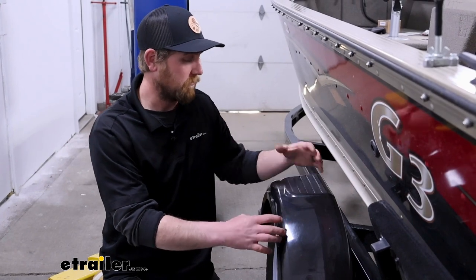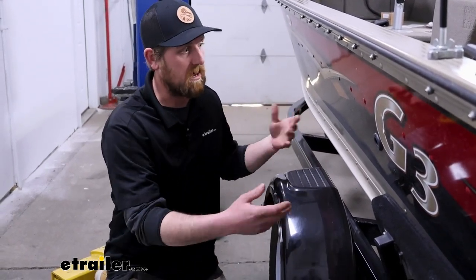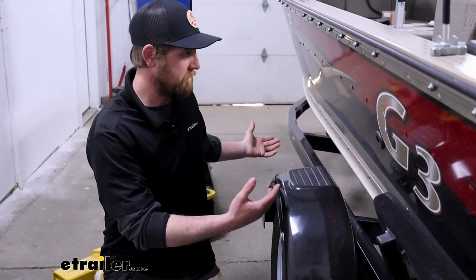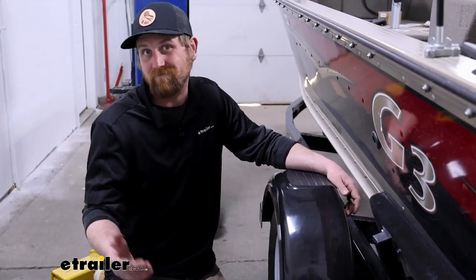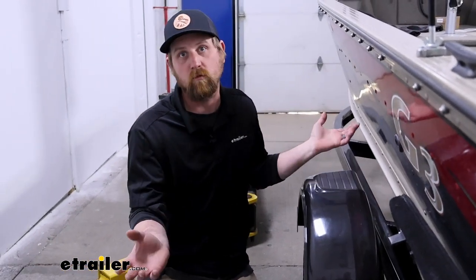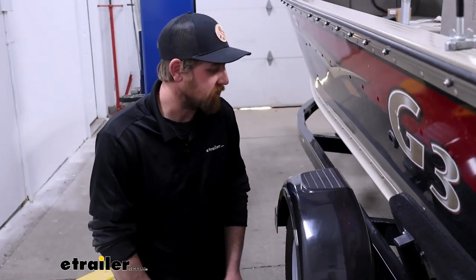One thing I actually like about them being plastic is they're not going to rust. These are really popular on boat trailers — it makes sense because when you're on the trailer it helps you get in and out and get everything loaded and unloaded. Usually when I launch my boat I run it until these are pretty much covered, so it's one less thing to worry about as far as trailer maintenance, looking bad, and rusting out.